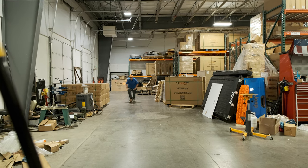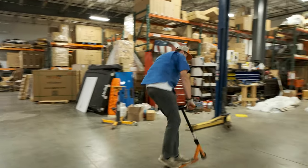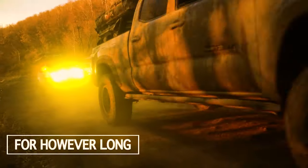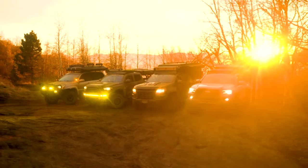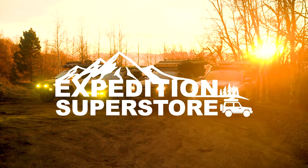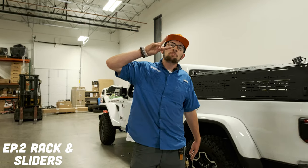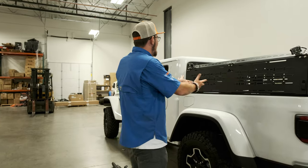Hey guys, my name is Brett with Expedition Superstore, and I bet you didn't know I can scooter. Welcome to the Build Series. Coming at you with episode number two of the Build Series — check out what we got.